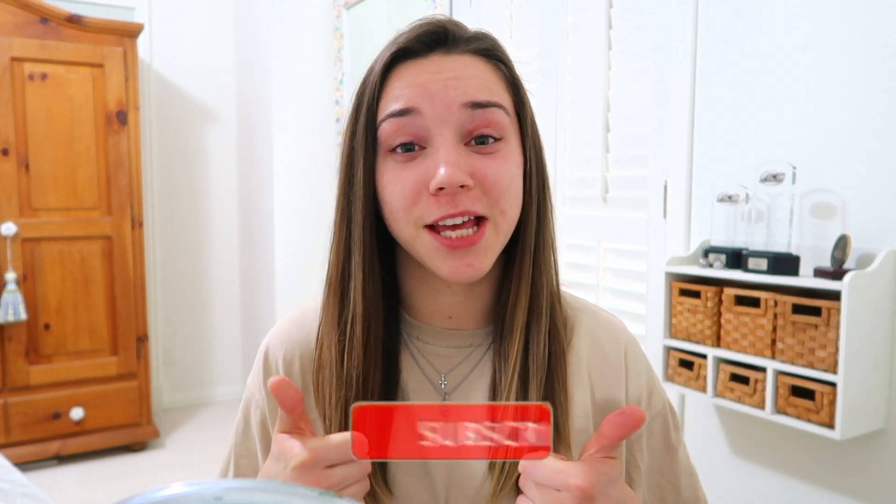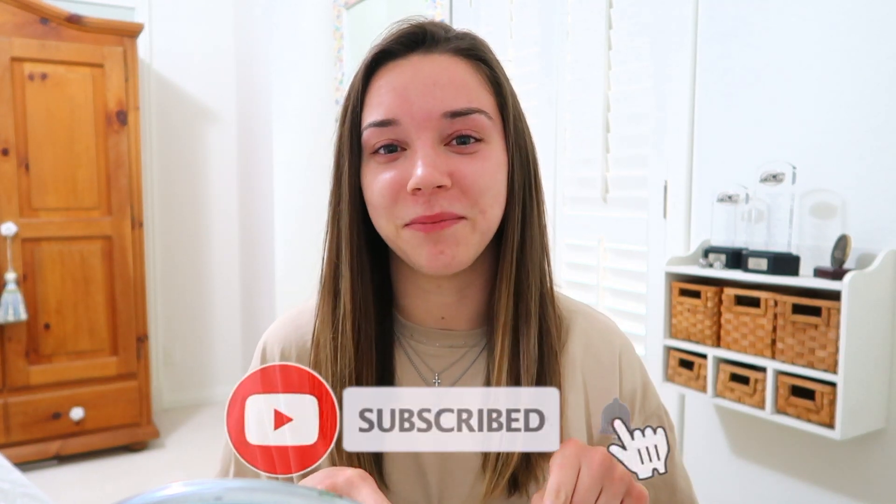Even though I'm not in France anymore, I still thought it'd be fun to do a pretend game day get ready with me and show you guys how I do my hair and makeup if it was a real game. Before I get into it, make sure and give this video a thumbs up if you enjoy it and hit that subscribe button down below if you want to see more videos from my channel.